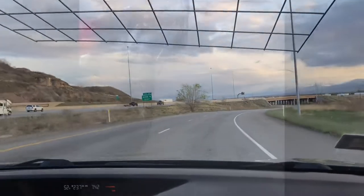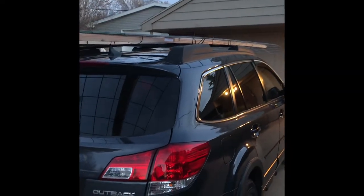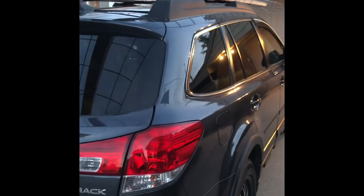Let's see if we get pulled over. Well, here you go — we made it home. We didn't get pulled over. It's still on the roof, and we felt pretty safe with it. Didn't move around.